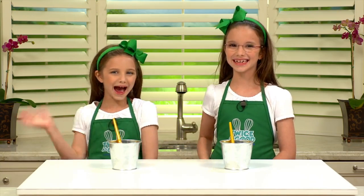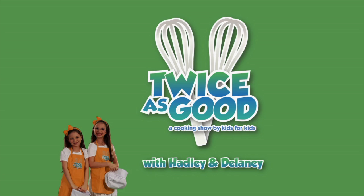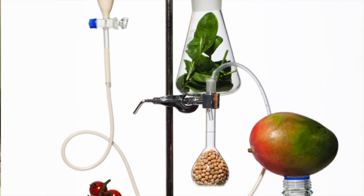Hi, I'm Delaney. And I'm Hadley. And we're from Choice is Good, a cooking show for kids. Did you know that cooking can actually teach you a lot about science? Check out this kitchen science.